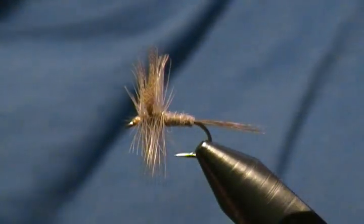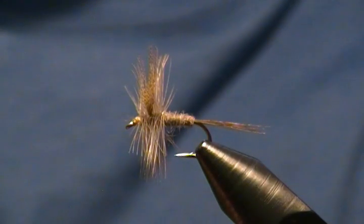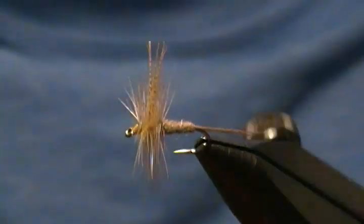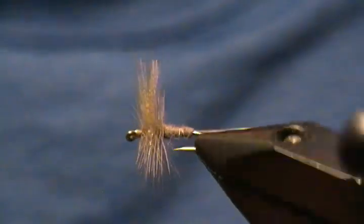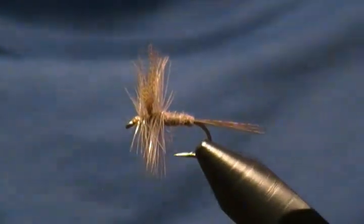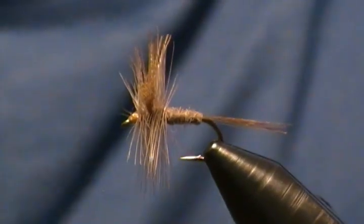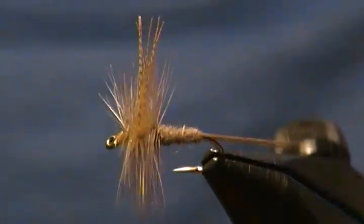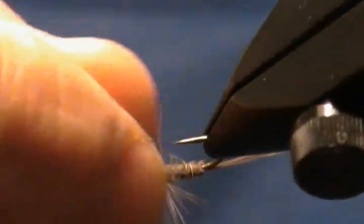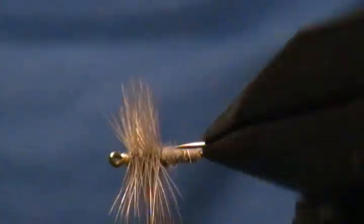There's another size 12 Dark Hendrickson mayfly. I hope you enjoyed this tutorial — if so and you'd like to see more flies, go ahead and hit that subscribe button and throw in a like if you wish. Thank you very much for watching my tutorials, I appreciate it a lot.